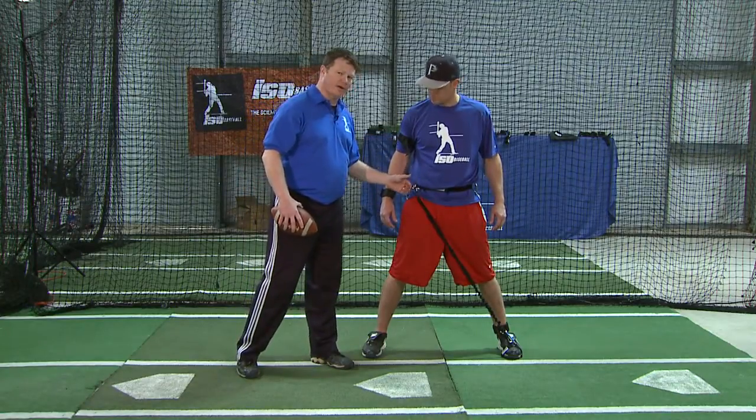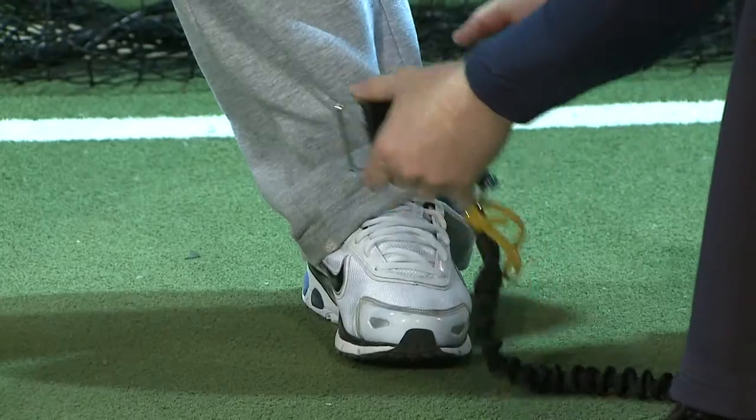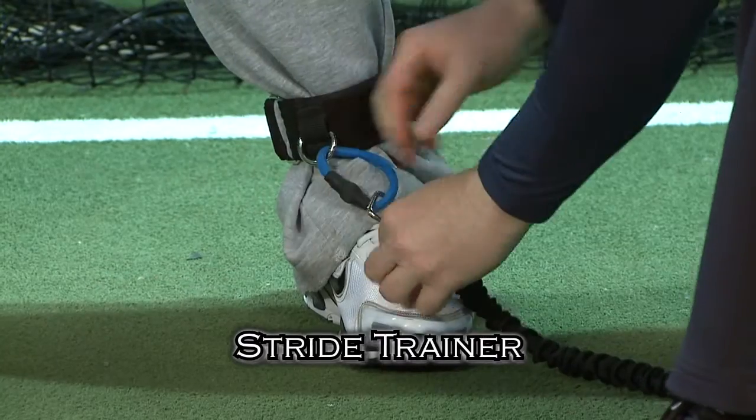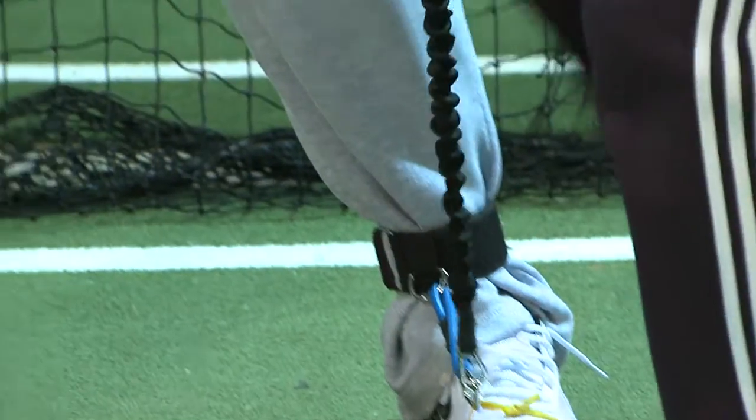This arm trainer and the stride trainer can be used throughout the entire routine. Next is the stride trainer — always have the loops in the front. Take the toe loop, put it around the front toe, take the tubing, and connect it to the back hip joint.